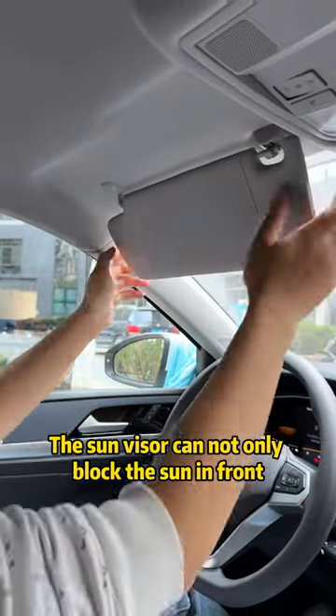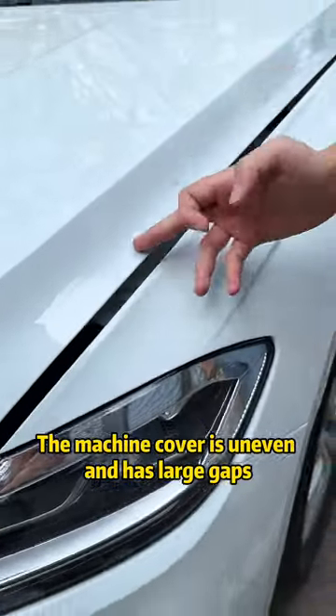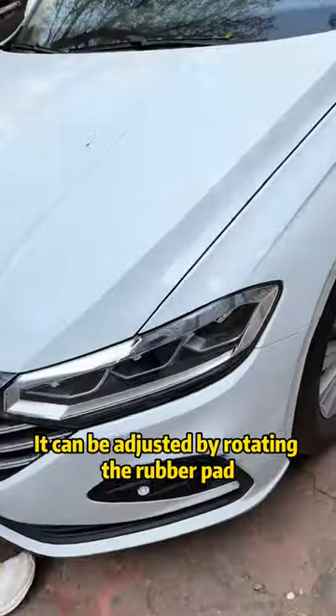The sun visor can not only block the sun in front, it can also block side sunlight. If the hood is uneven and has large gaps, it can be adjusted by rotating the rubber pad.